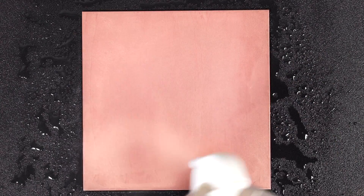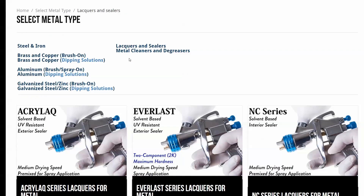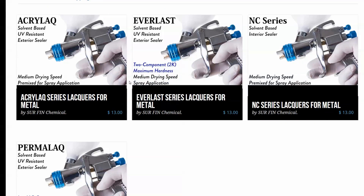For large parts, you can use spray bottles with water or compressed air with your spray gun filled with water to neutralize the part. Clear coats are used to seal and protect patinaed metal. For this part, we're going to use a flat exterior clear coat called Acurlac 1045.